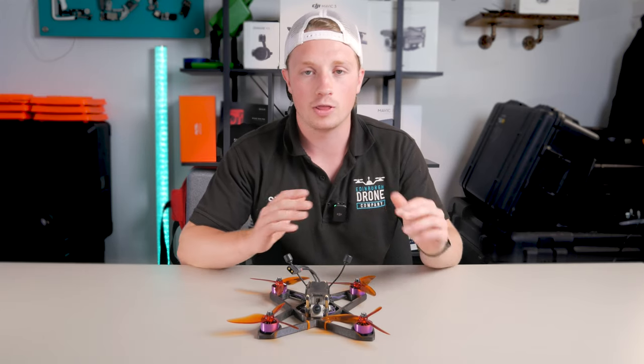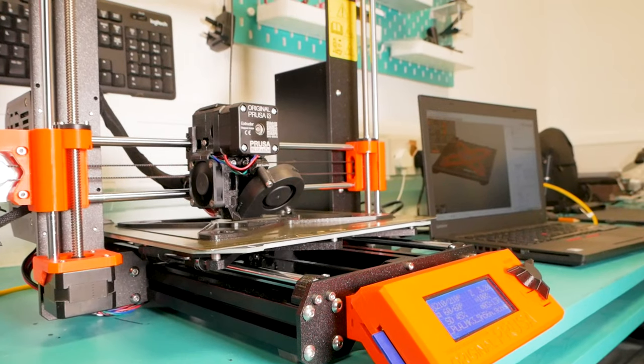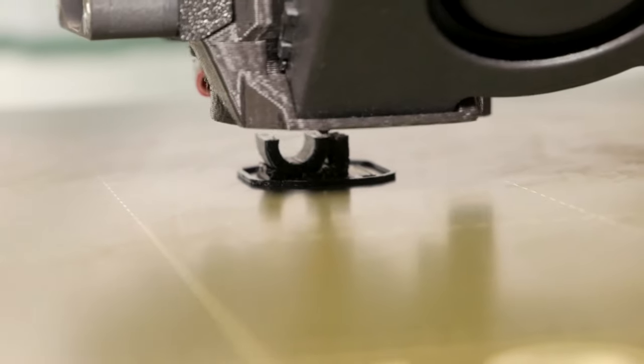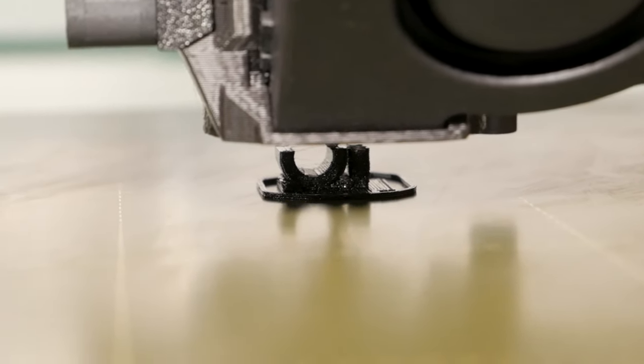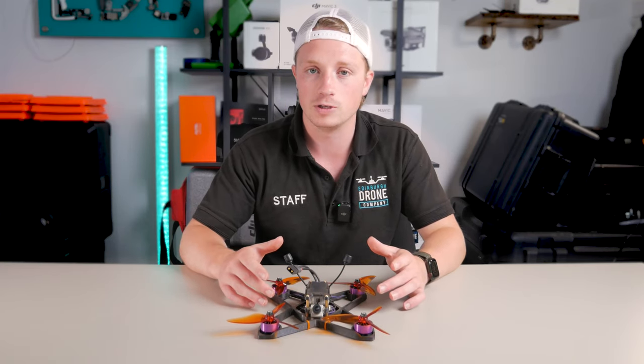At Edinburgh Drone Company we've had a 3D printer for a little while — it's a Prusa i3 Mark III. We've mucked about with it testing little accessories and things like that, but we wanted to finally use it to create a drone, and specifically this FPV drone.